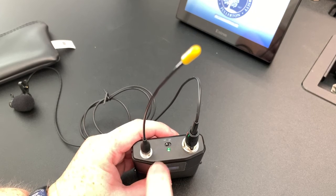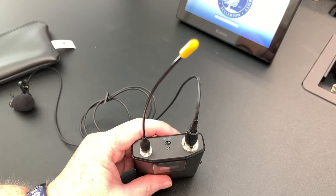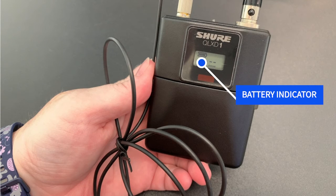When you are done with the wireless mic, be sure to turn it off by flipping the switch on top of the unit. This helps extend the battery life of the microphone. You can check the battery status by looking at the battery indicator on the display.